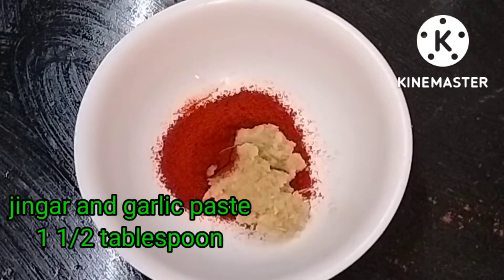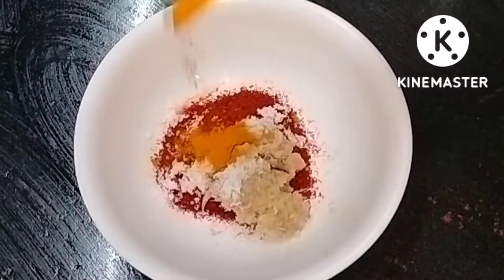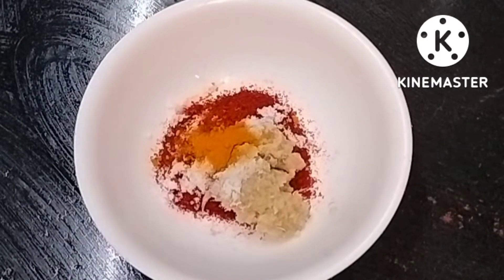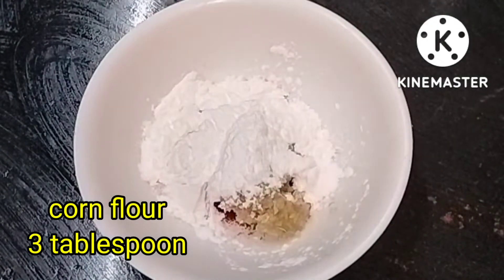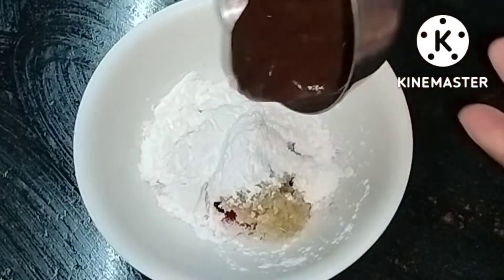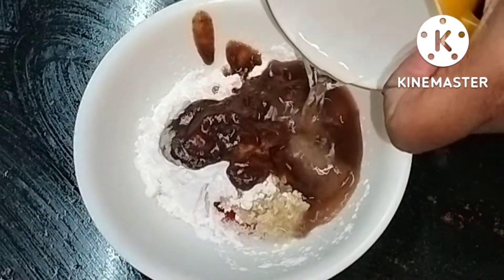I will fry the meat in a pan. Add 8 tablespoons of pepper, fresh mayo, and cover. Wrap with corn flour and make corn flour mixture.